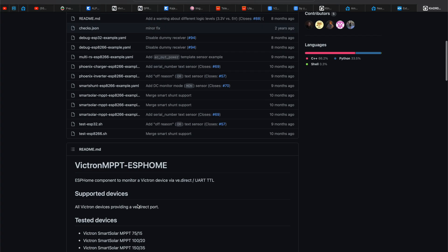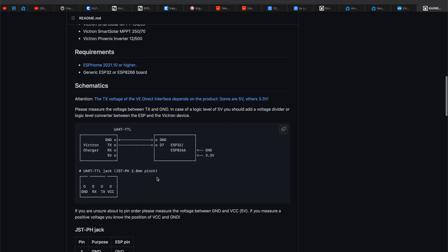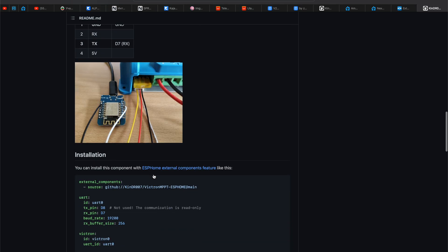To that I'll just say: I plan to add the Victron MPPT solar charge controller in Home Assistant so I can get all the important readings in real time.